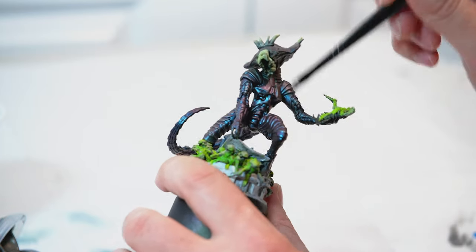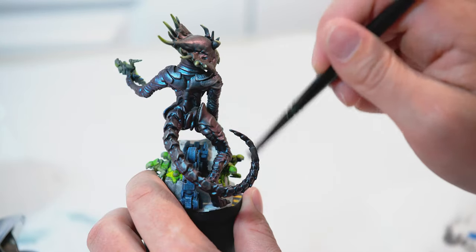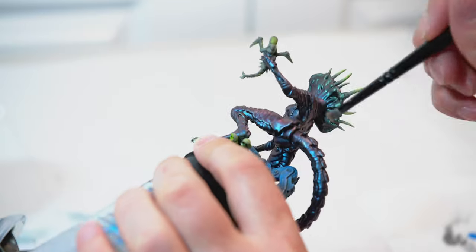I'm going to go over her tail a little bit and the tops of her arms as well — just a lot of her armor, lightly going over the edges with the Leadbelcher dry brush.